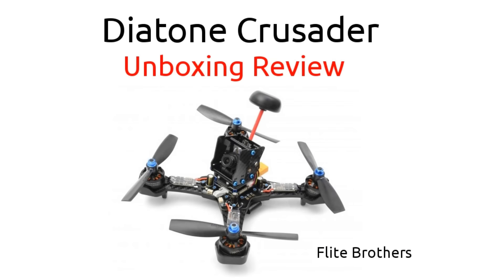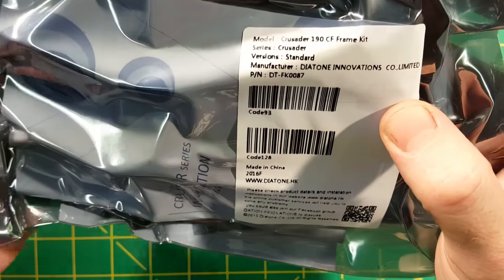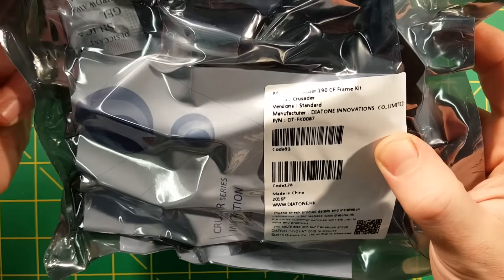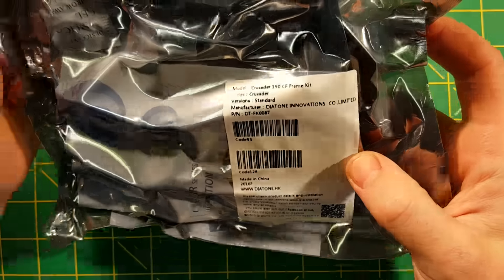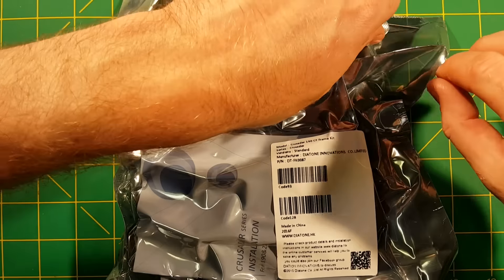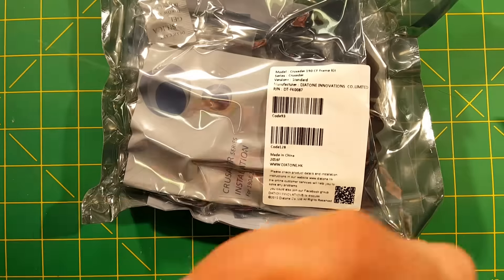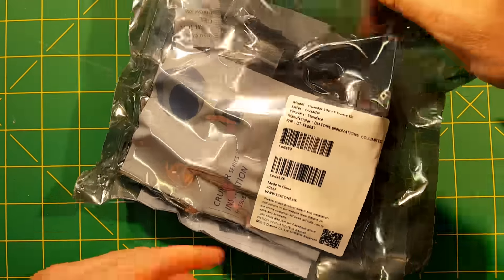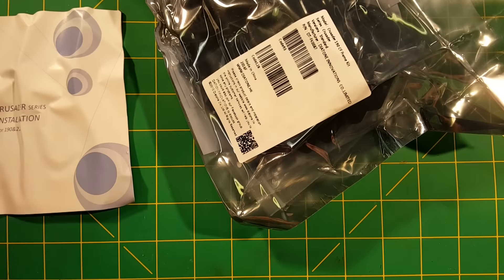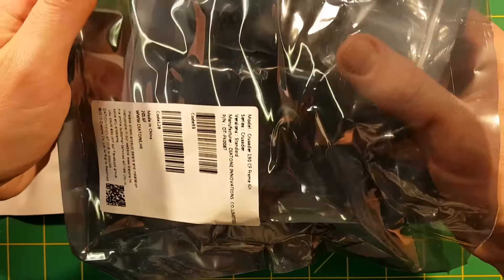Hey everybody, Steve from Flight Brothers. Today we are going to take our first look at the Diatone Crusader 190 frame kit — look at all the parts included, see what it looks like, and get a rough idea of how it goes together. I just want to thank Diatone for sending us this great frame. I was pretty excited with the Tyrant and it's been a great frame so far, so I have a good deal of confidence in this one.